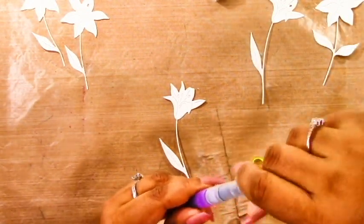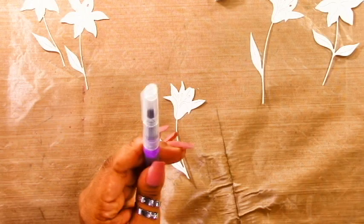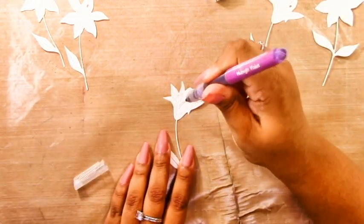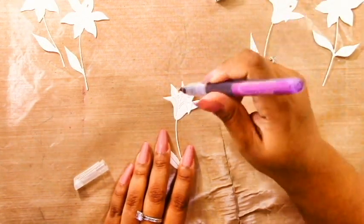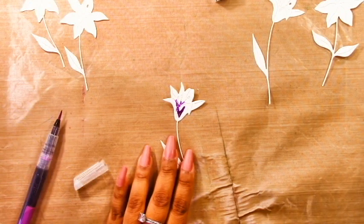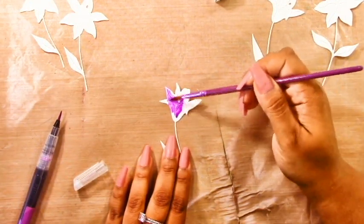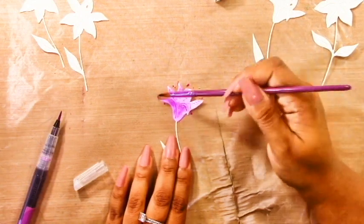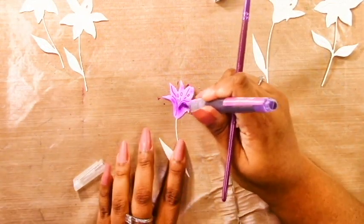I'm grabbing my Altenew colors. The colors I'm going to be using are Evening Gray, Dusk, Midnight Violet, and Emerald. I'm also going to be using Jet Black from the actual watercolor pan set because I just don't have that in the brush markers. All I'm doing is adding some of that brush marker ink from the marker to the die cut.